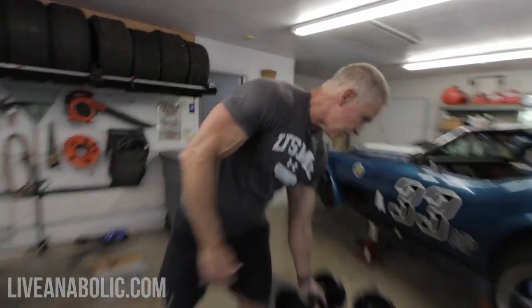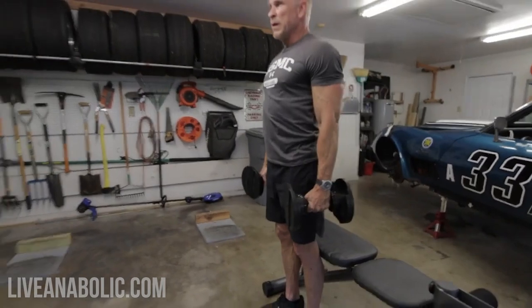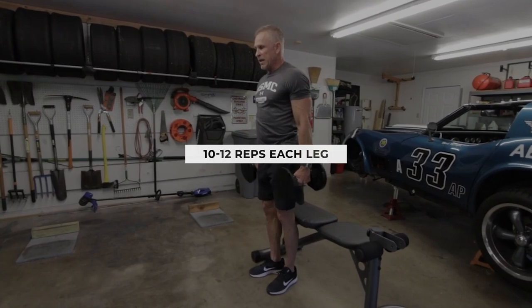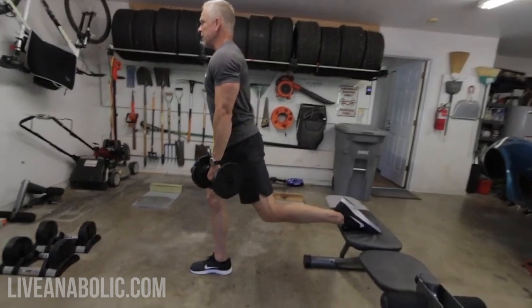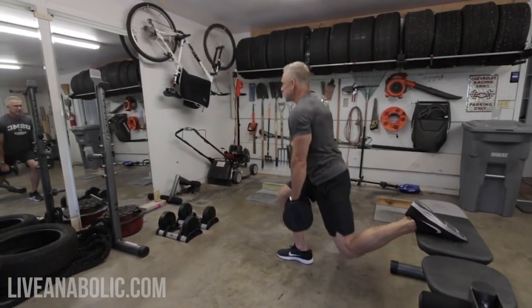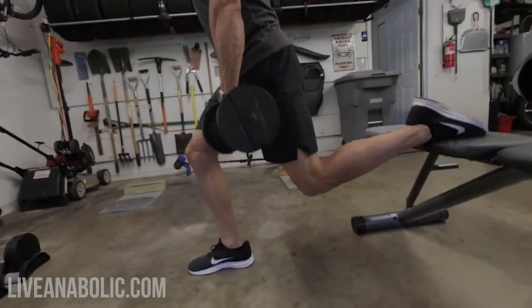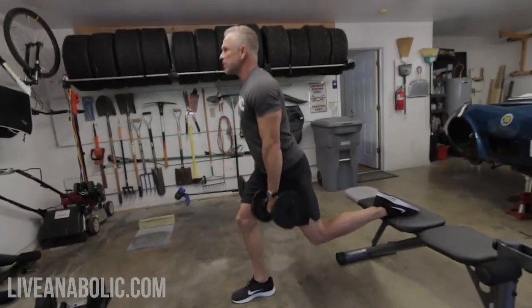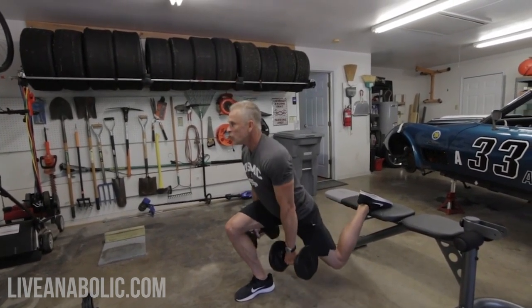We're going to incorporate drop sets, and of course the only way to do that is with some dumbbells. Pick a weight that you can do at least 10 reps — no more than about 12. So I'm going to take a nice long step, figure out my foot position back here, and then knock out about 10. 1, 2, 3, 4, 5, 6, 7, 8, 9, 10.